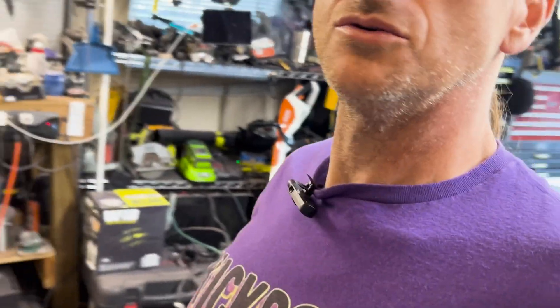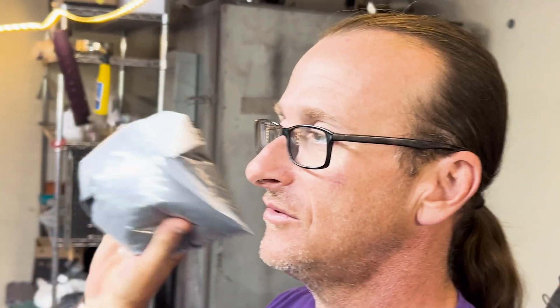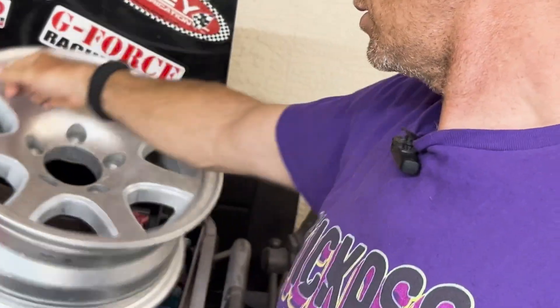Hey, welcome to Kick-Ass Powder Coating! I'm Rob and I'll be your guide through this awesome journey of powder coating. So today we are going to get back to the Jeep. We've got parts that need to get together. We do have our special retroreflective black — if you guys weren't with me on the last video, this is a black that looks black in the daytime but at night when light hits it, it has a reflective quality to it.